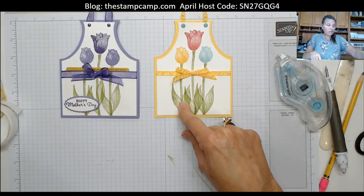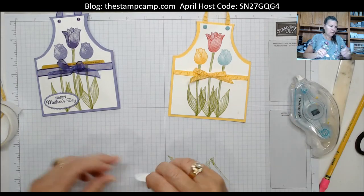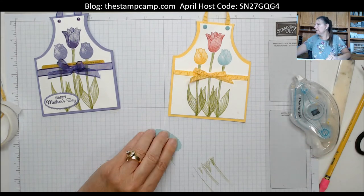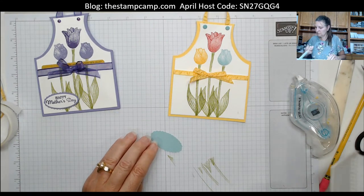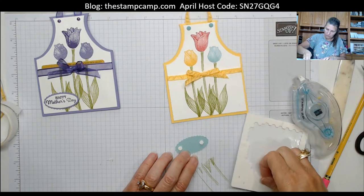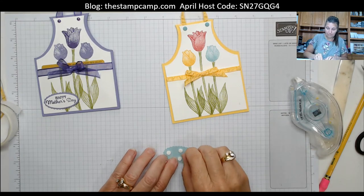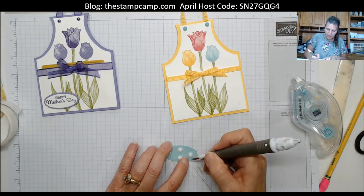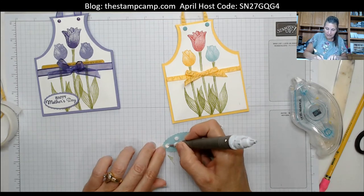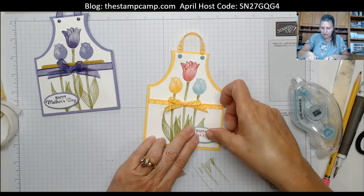For the sentiment, I used the 'Happy Mother's Day' stamp from the Timeless Tulips set — you could also use a birthday sentiment. I used the smallest oval die and the smallest scallop oval die, then popped it up with dimensionals. Super cute! You can make it for a birthday or Mother's Day, and you may see a grill master version on my blog this week. You can place the sentiment wherever you like.